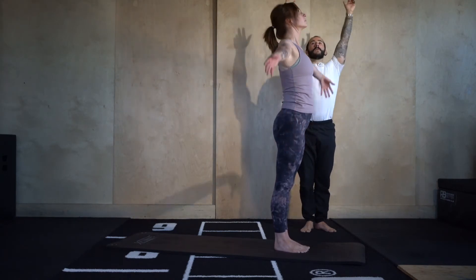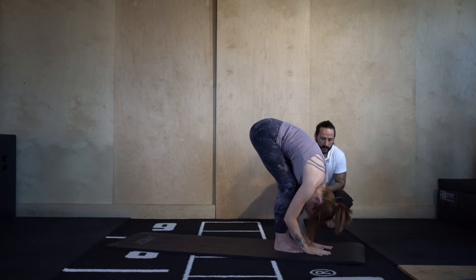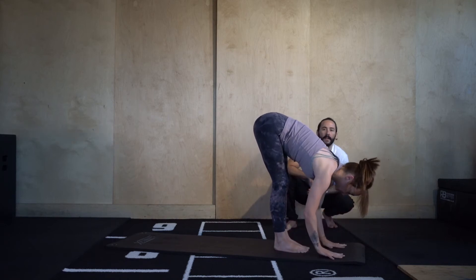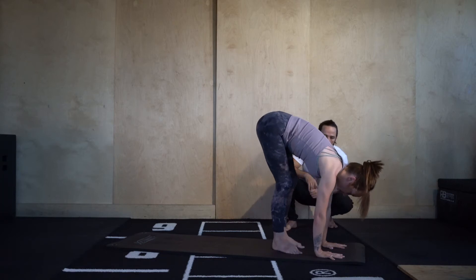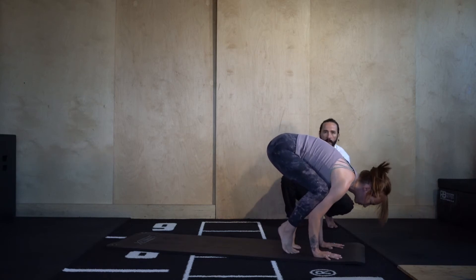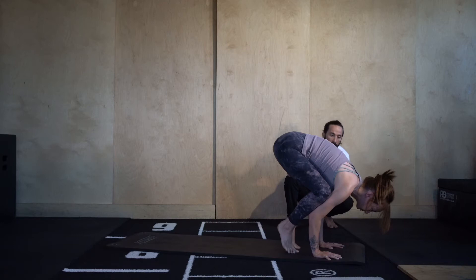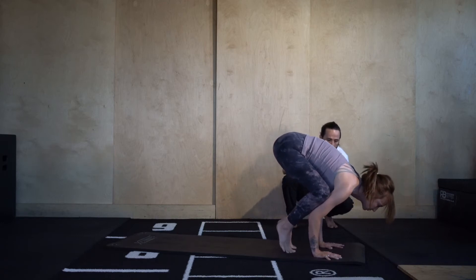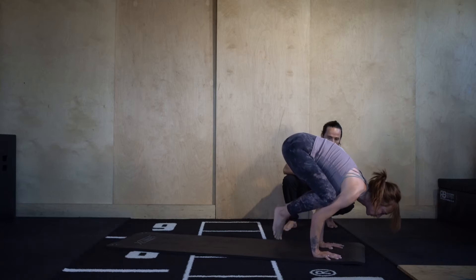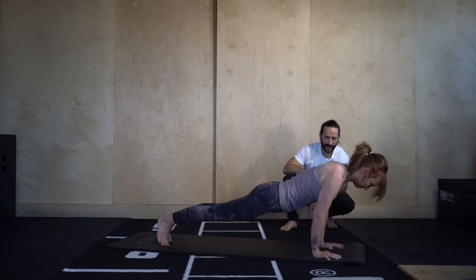Big breath in, reach tall. Exhale, fold over the thighs. Bring your hands a foot's distance past the toes. Here we're going to take crow pose — bring the knees into the armpits, shift the weight of the shoulders forwards. If you're still working on crow, just stay here: knees into the armpits, fingertips press the floor, try to be as light as possible on the toes. Shift the shoulders even further forwards, looking forwards — take your crow. Heels pull up towards the bum. Fingertips and palms — what's keeping you here? Then high plank, step it back.